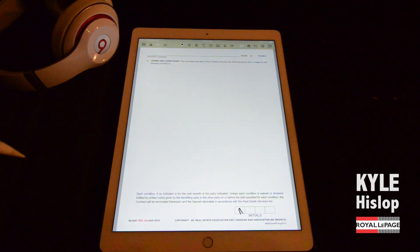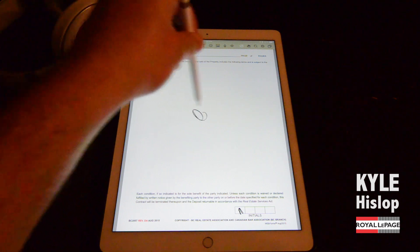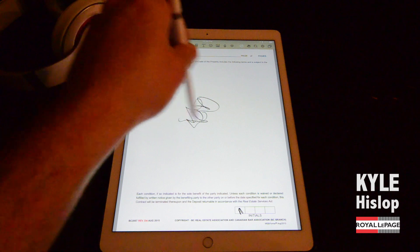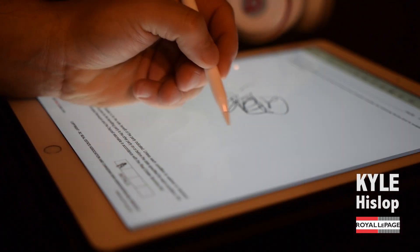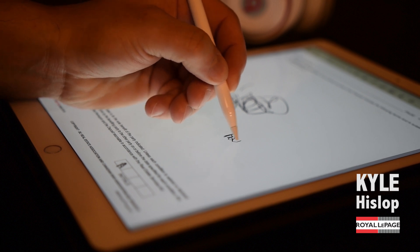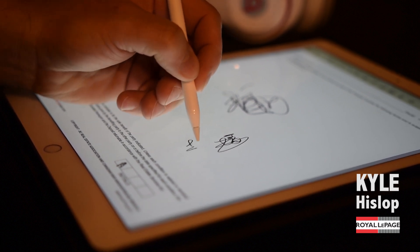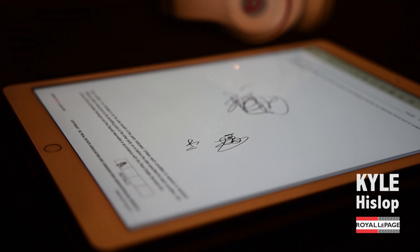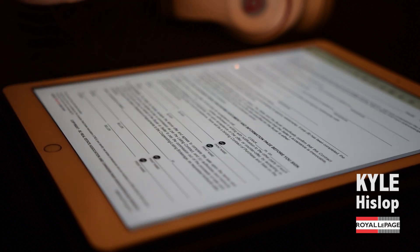The best part — the absolute best part — is that now my clients can finally rest their wrist on the device while they sign. There's no more of this 'hold your pen like this,' which is super uncomfortable and nobody likes. You can actually rest your wrist directly on the iPad and sign in perfect detail every time. There's absolutely no lag and it works really well.